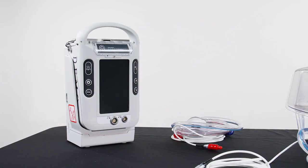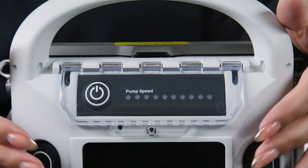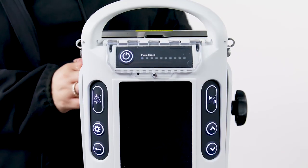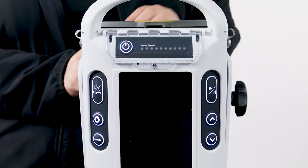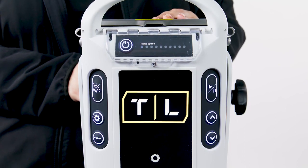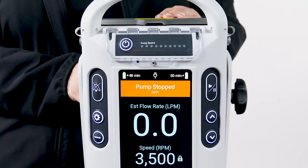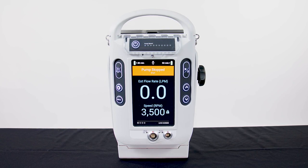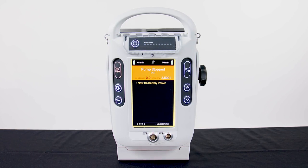To power on the LifeSpark controller, verify that the power cord is connected to AC power and press the controller power button. There should be no other connections made to the controller or buttons pushed during the controller startup. When all power-on self-tests are completed successfully, the controller will automatically proceed to the lock screen. If the controller is powered on without AC power, it will operate under battery power. The 'now on battery power' alarm will be displayed upon completion of power-on self-tests.